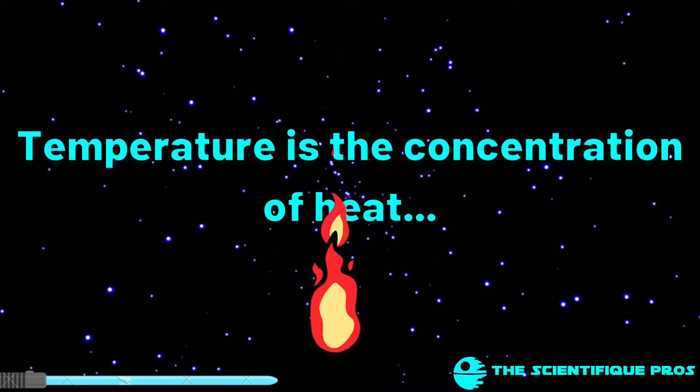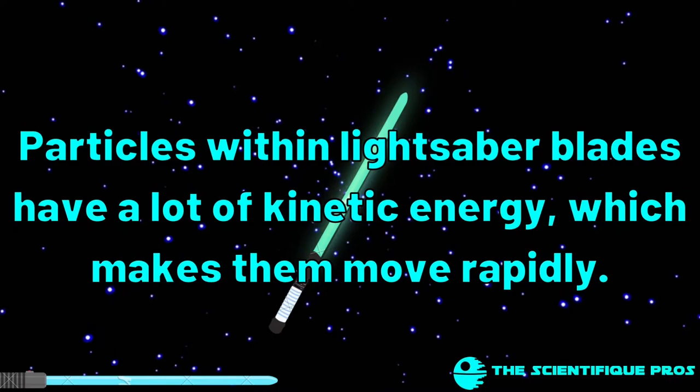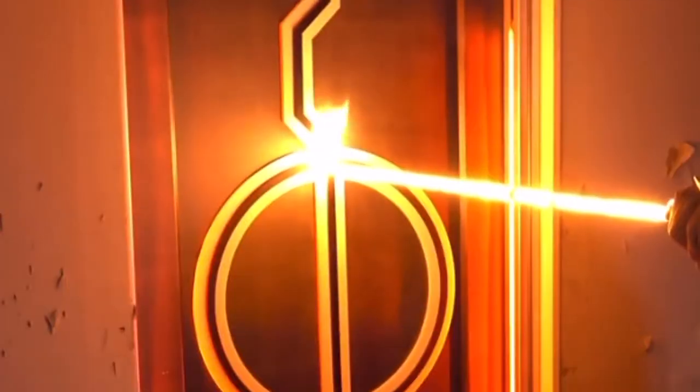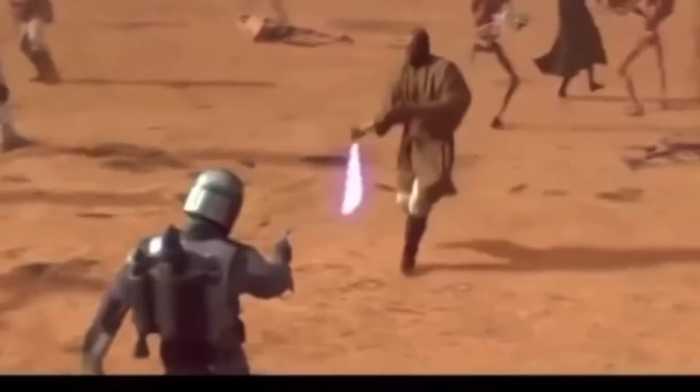Temperature is basically the concentration of heat energy in a particular area — the blade in this case — and the particles within a lightsaber blade move around a lot; they have a lot of kinetic energy. So if they were to come in contact with a material, the lightsaber beam's particles shall collide with the material's particles, which in turn raises the material's kinetic energy, hence increasing temperature, which cuts the said material.